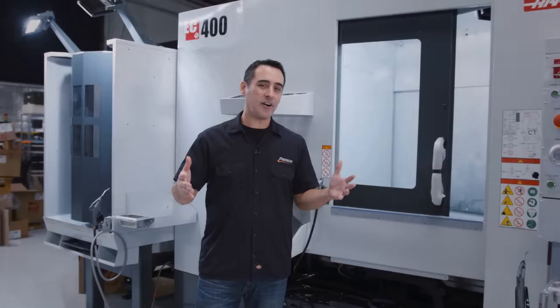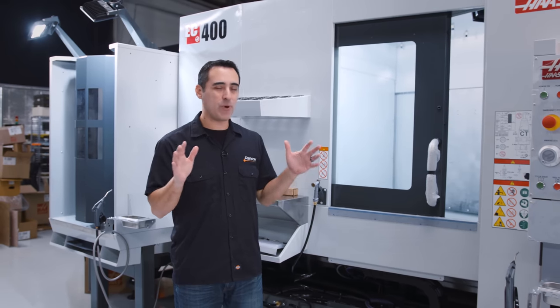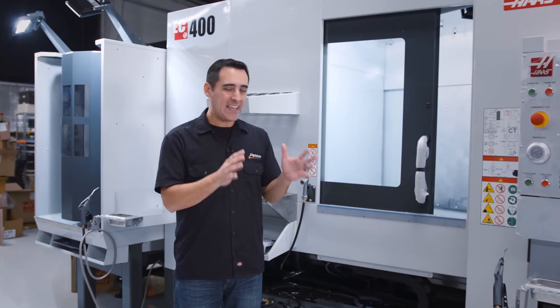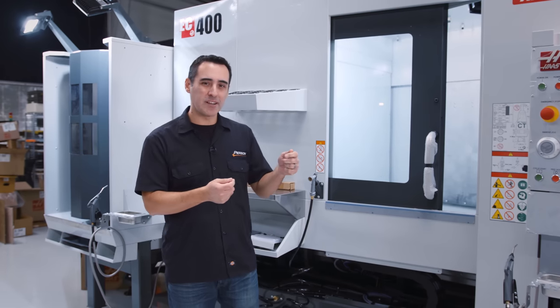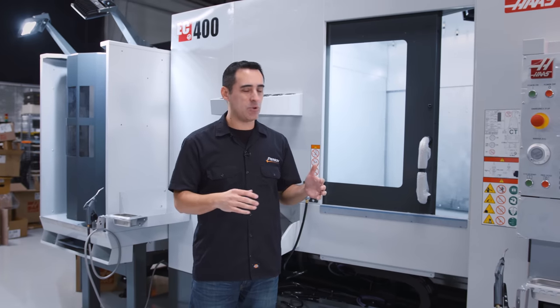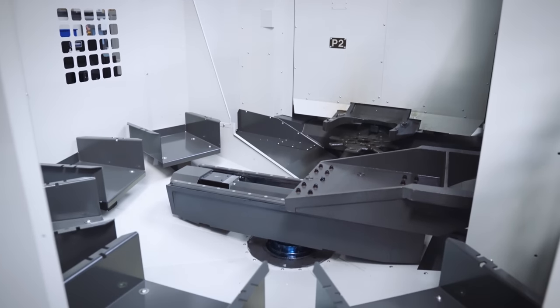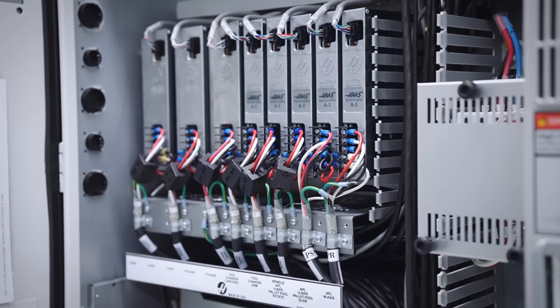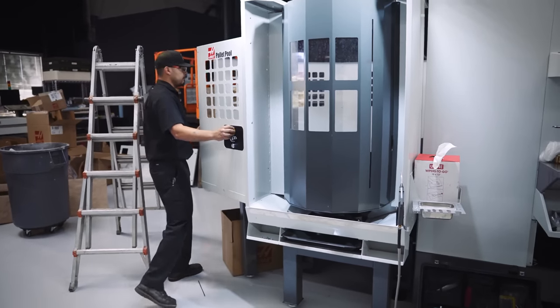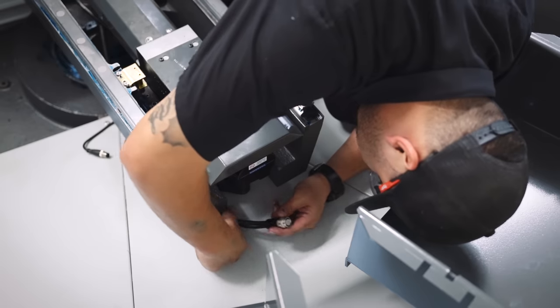Okay, so here we are. It's day two. We're about halfway through the installation process. Things are going smoothly, with some hiccups. There was a cable that was a little too short. The factory jumped on it, and next day our delivery got the right cable — basically the cable that runs from the pallet pool to the control box. We're just waiting for the technicians to show up; they're at lunch right now and they're going to keep getting everything dialed in.